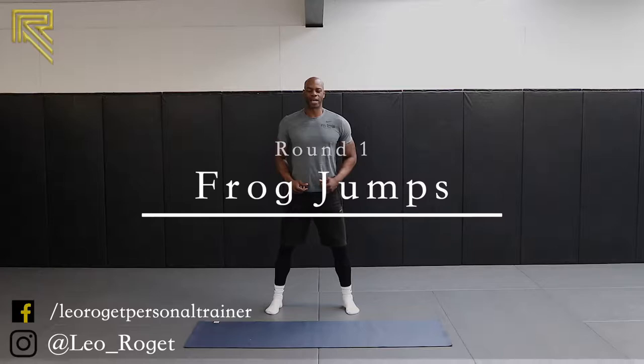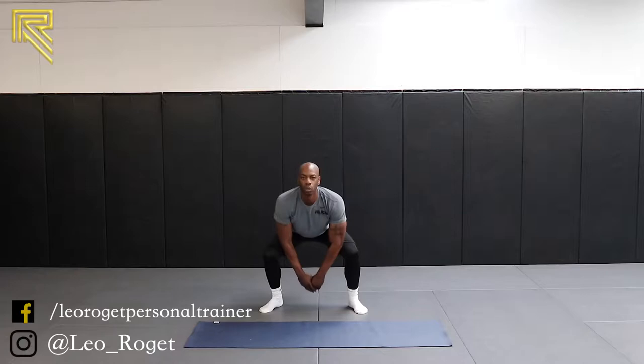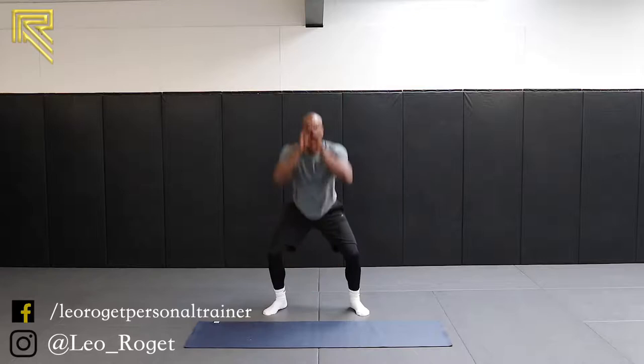Two and one. Keep it going — ten seconds. Five and four, three and two and one. Okay, shake it out. We've got your power jacks. Remember, nice small frame, explode out. Two and one — we're down. Good. Nice squat at the bottom still.